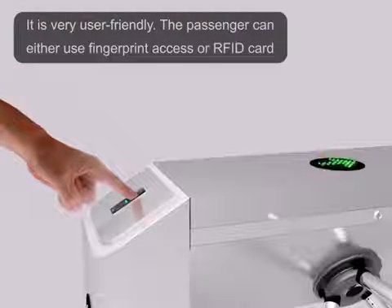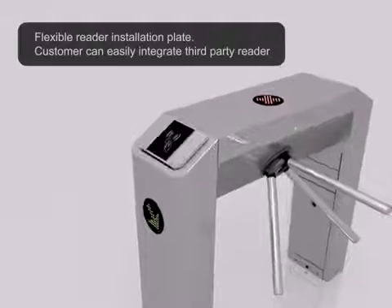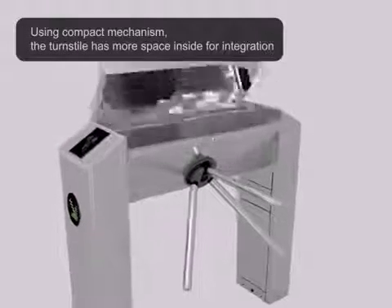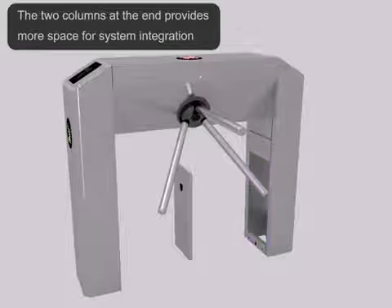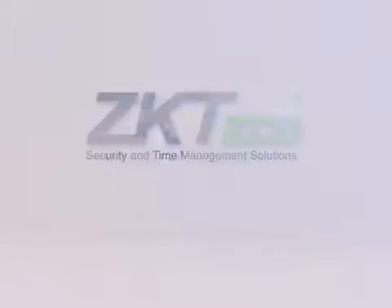The passenger can either use fingerprint access or RFID card. Flexible reader installation plate — the customer can easily integrate a third-party reader. Using a compact mechanism, the turnstile has more space inside for integration. The two columns at the end provide more space for system integration.